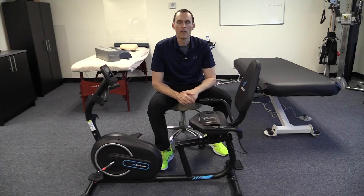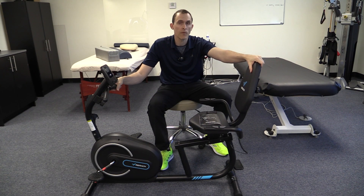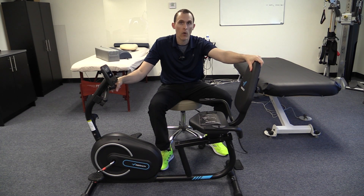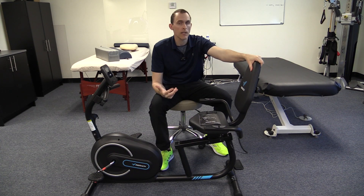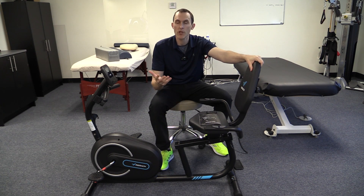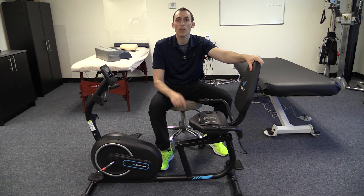Overall this gets a good recommendation from me, especially if you need a financially feasible recumbent bike for home use with a low footprint. It's put together quite well and doesn't have a whole ton of bells and whistles, but has exactly what you need. I'll include a link to the product down below. If you like these review videos, hit the thumbs up and subscribe to the channel so you can get notified of future videos — Sam Bisnick here from Release Muscle Therapy, thanks for watching.